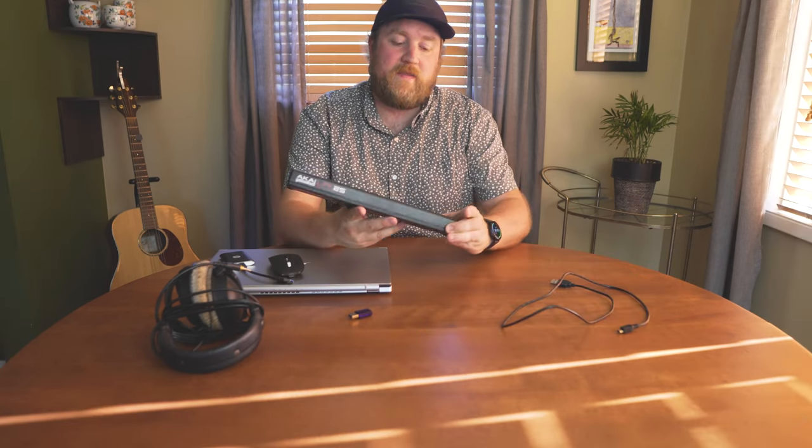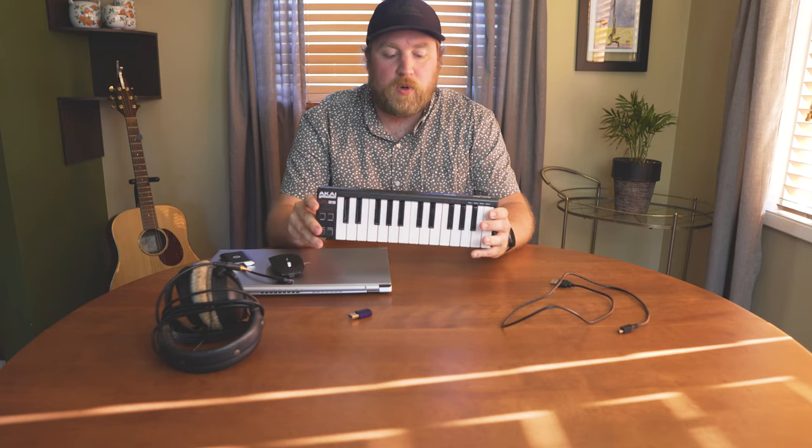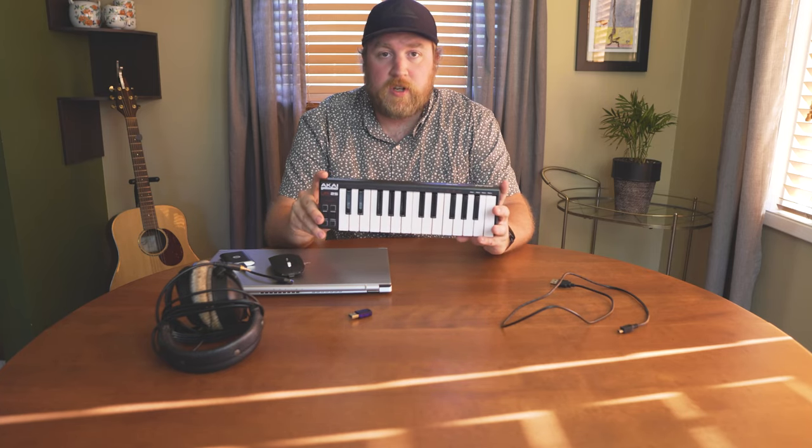Next up I have the mouse. I don't like using a trackpad on a laptop, so I just got a little Bluetooth mouse — pretty basic. And next up I have the Akai LPK 25. I just got this not long ago, so it's kind of the final piece of my bare bones mobile rig. So far so good.